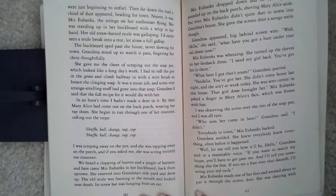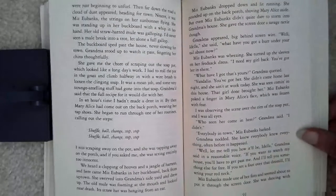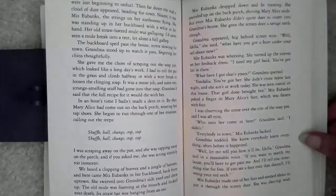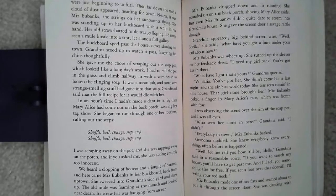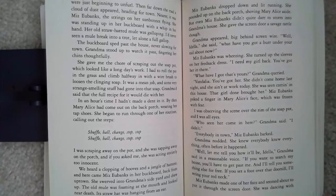She swerved into Grandma's side yard and drew up. The old mule was foaming at the mouth and looked near death. Its straw hat was hanging from an ear. Miss Eubanks dropped down and lit running. She pounded on the back porch, shoving Mary Alice aside, but even Miss Eubanks didn't quite dare to storm into Grandma's house. She gave the screen door a savage rattle, though. Grandma appeared big behind the screen wire. 'Well, Idella,' she said, 'what have you got a burr up under your tail about now?'